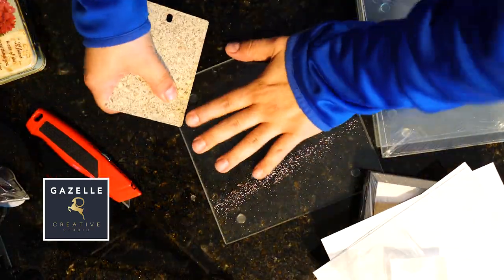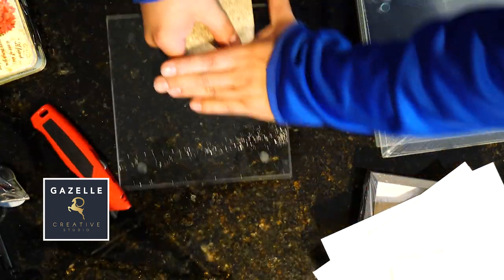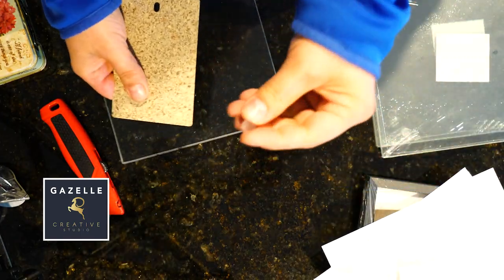First, what I want to do with those glass cutting boards is to remove those silicone legs. I'm gonna do this for all four glass cutting boards and then I'm gonna wash them just to get them ready for painting.